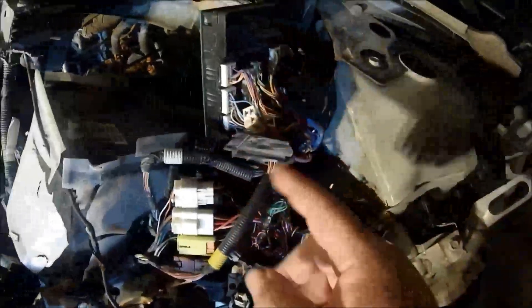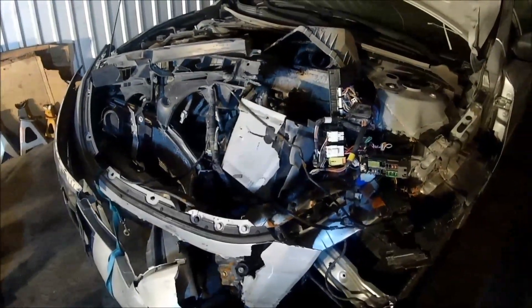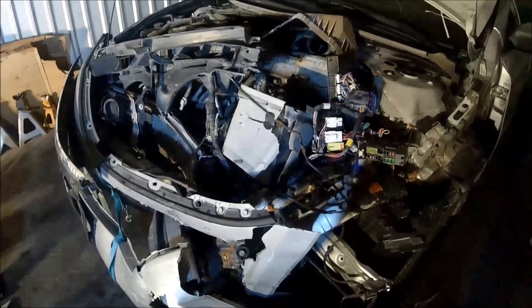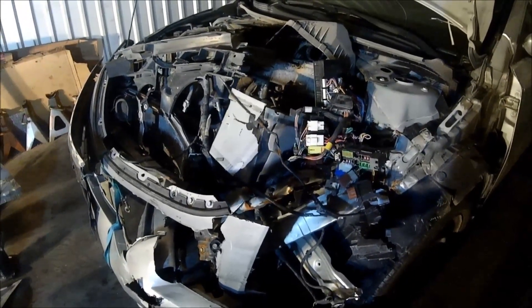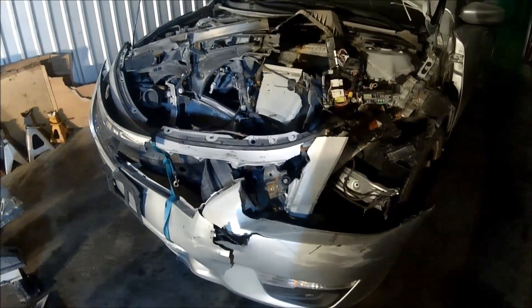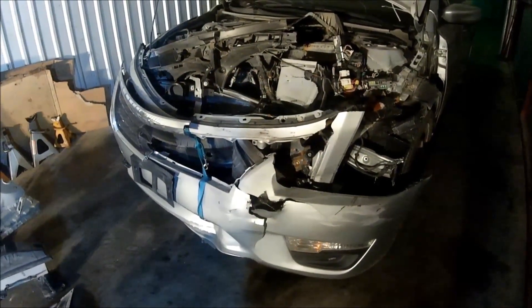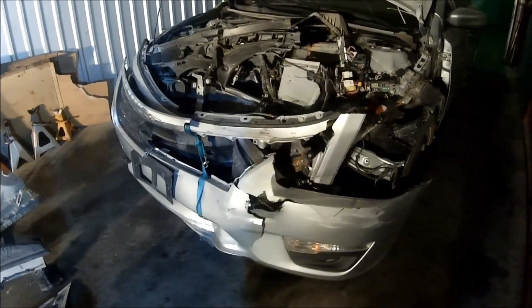We've got a new fuse box and relay box here. The engine harness was $105 shipped, and the fuse box with the relay box, relays, and fuses was another $35 shipped. So we're at about $500 total right now. We also got a driver's side airbag off eBay — the seller had it listed generically, I sent an offer for $120 and he accepted. The only other things we need are the seat belts. That yard has about 15 of these cars, so on the next trip we'll grab both seat belts.